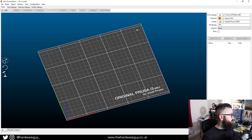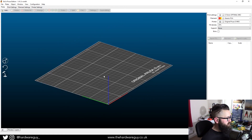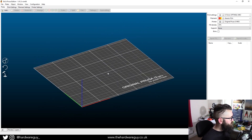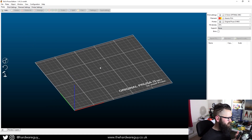Once you've done that, you'll be greeted with a page like this once you've opened the software. You'll see a flat plane which represents the heat bed of the printer in terms of its dimensions. It's completely empty, and we want to add some 3D models — so you might be thinking, where can I get some 3D models?